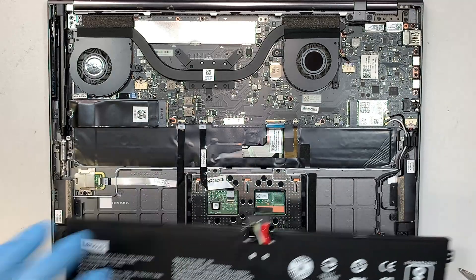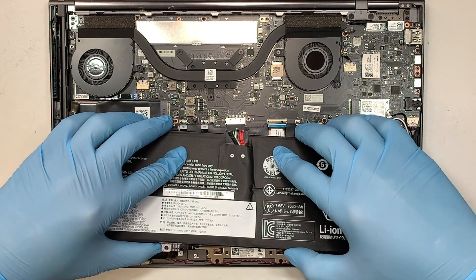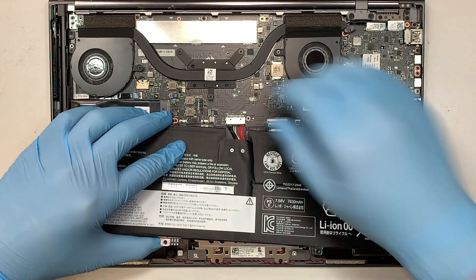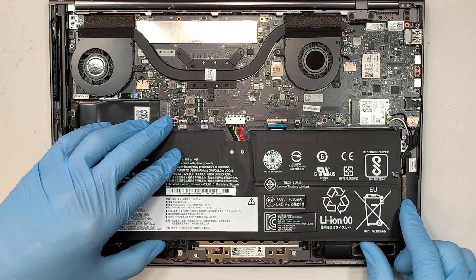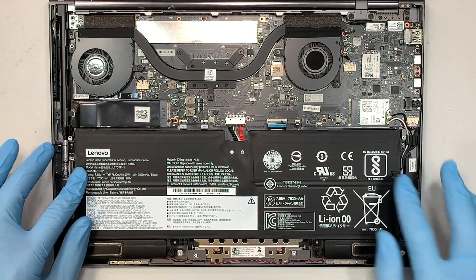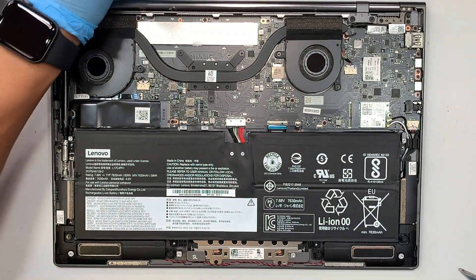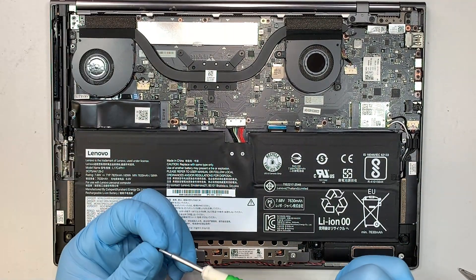But if you want to use double-sided tape to tape it down, by all means you can get that tape — I'll link it in the description below to let you know where to buy it. That should be able to tape it down. Make sure you have your four screws and let's put it back in.